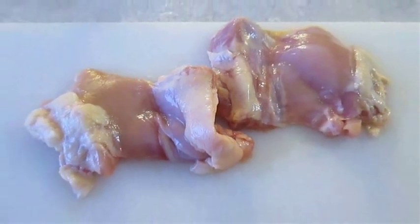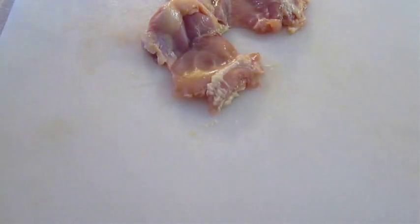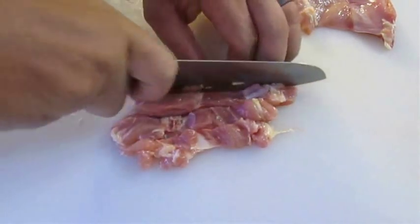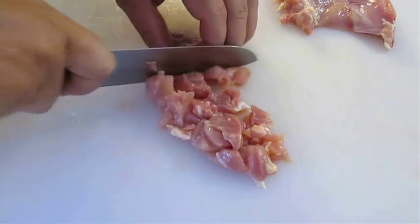Here I've got two boneless chicken thighs. All I'm going to do is remove the fat. Then you're going to take them on the back side and cut them lengthwise, then turn them and cut them crosswise into little pieces.